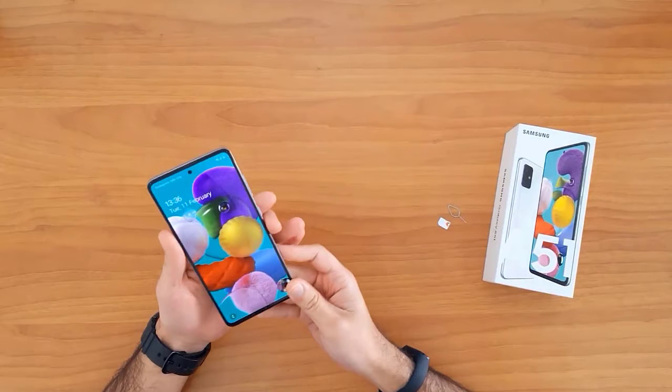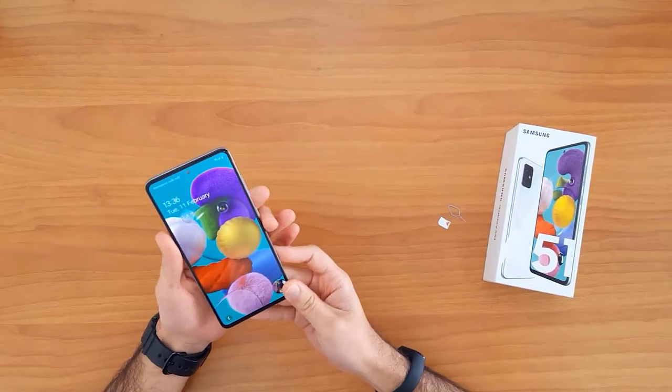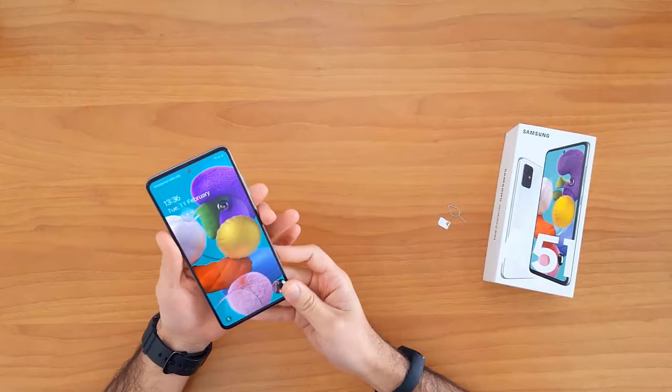First of all, let's understand why we need to unlock a mobile phone. Unlocking your mobile phone allows you to use it with any network SIM card in your country. It also allows you to use it outside your country in case of moving or travel.